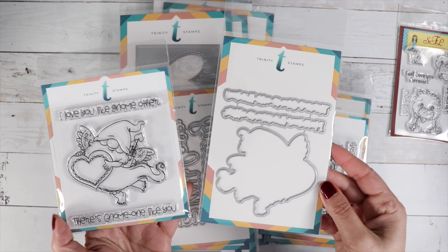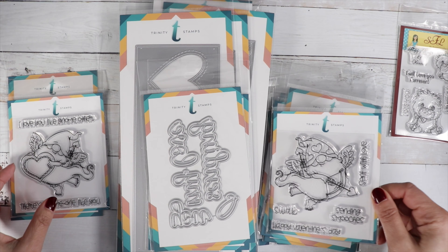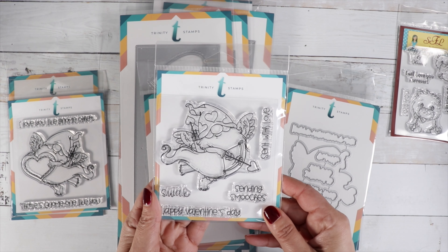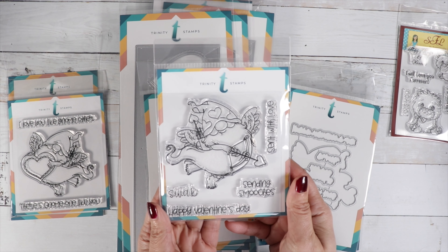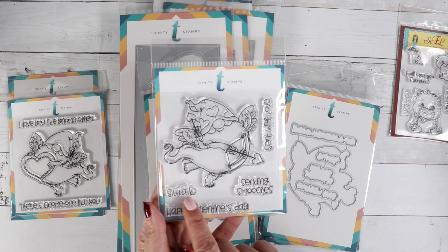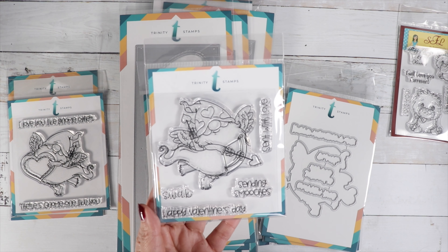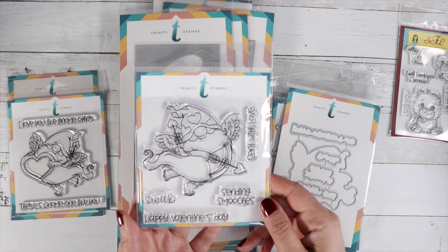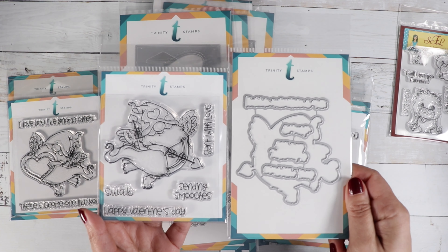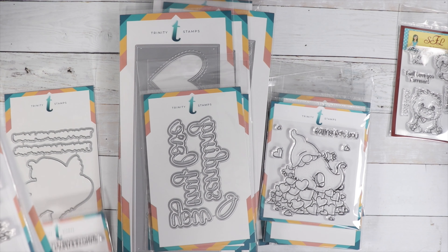Then we've got another cupid-style gnome called 'Sending Smooches.' This one has four sentiments: SWAK (Sealed With A Kiss), Happy Valentine's Day, Sending Smooches, and Sent With Love. There's also a coordinating die. What's really cute about these is that they're facing each other, so the two gnomes would be perfect together on a slimline card.